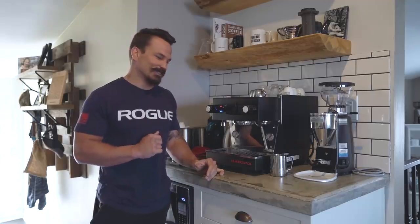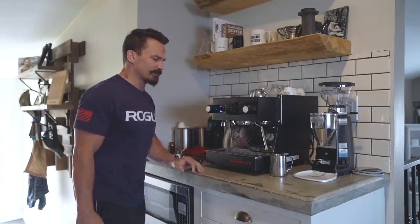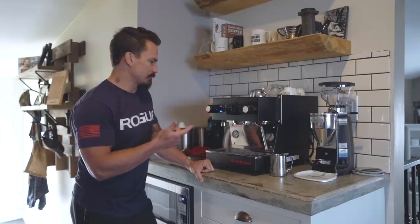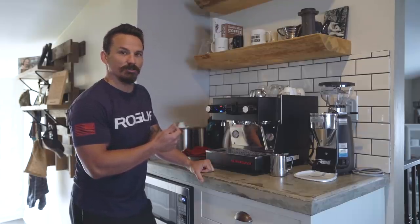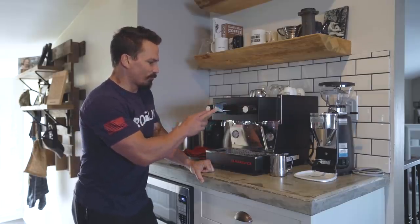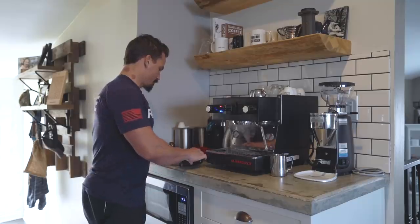Don't forget to stick around — right after this we're gonna reveal who won the giveaway from last week. First thing you want to do: turn the machine on. This thing takes about 10 minutes to warm up. I've already ran it for a little bit — I actually ran one shot just to make sure we weren't gonna screw this up. After you pull a shot, you want to run a little water through the group head just to keep it warm.